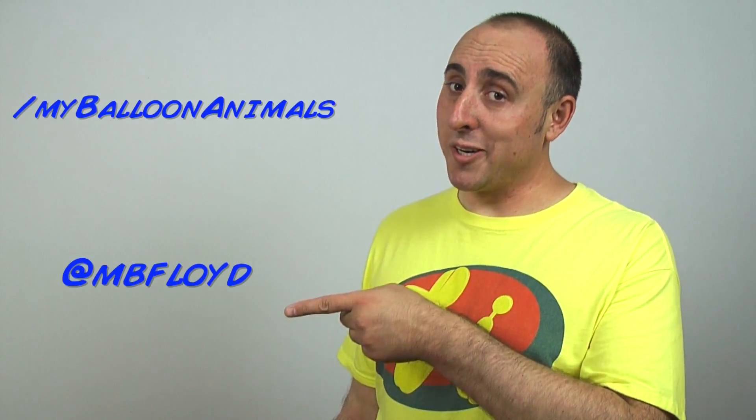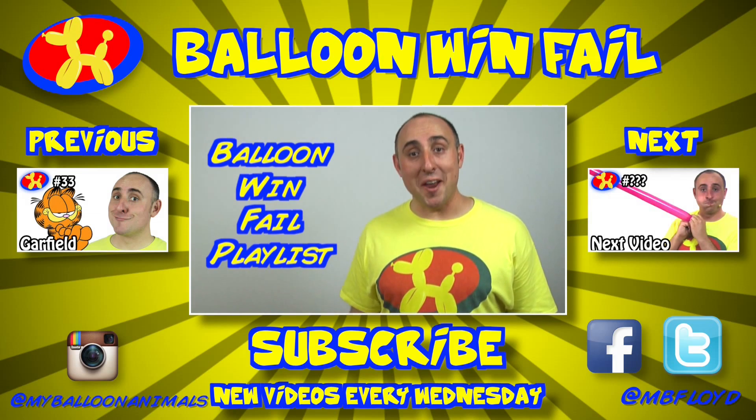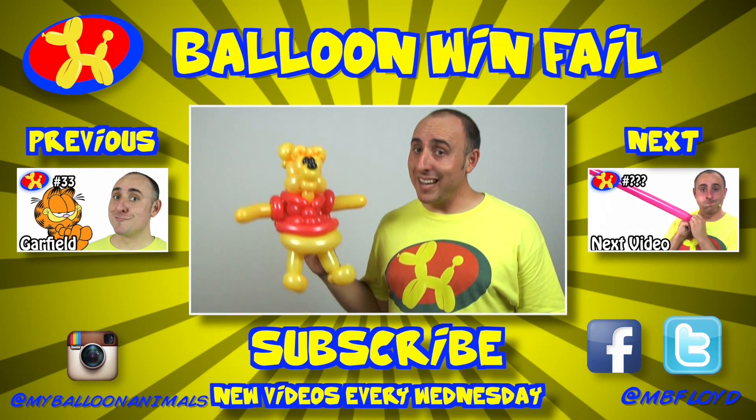If you think my pal Winnie the Pooh here's a win, click that thumbs up button. If you think he's a fell, click the thumbs down button. I'm looking for my next challenge — you can challenge me in the comments below or through Facebook or Twitter. For more Balloon Win Fell challenges, check out the playlist here and subscribe to my channel. I'm Michael Floyd, your Balloon Twister. Remember, anything can be made out of balloons. Oops.